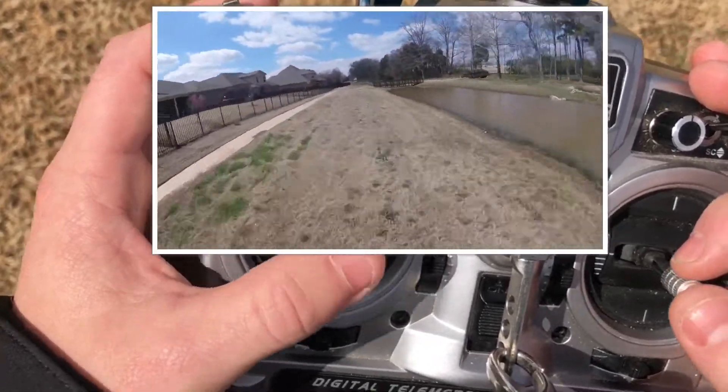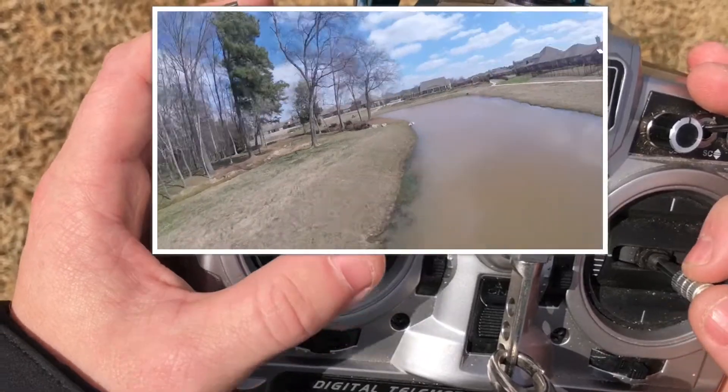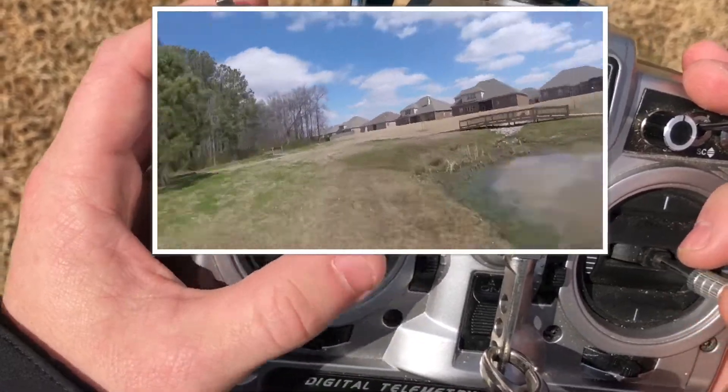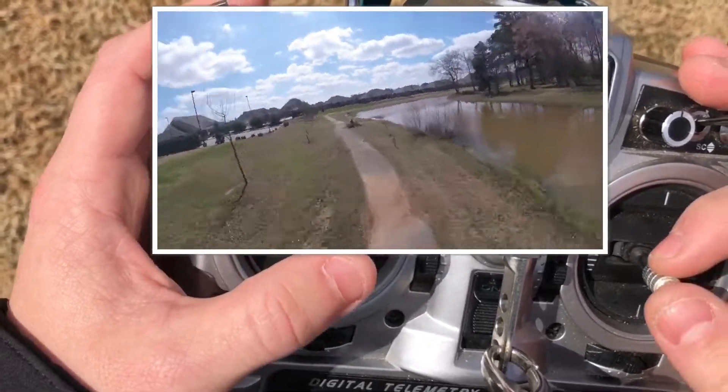I wouldn't say you actually need to do anything. First impressions out of the box, having put in zero effort, I could totally fly this on a regular basis as a freestyle setup.